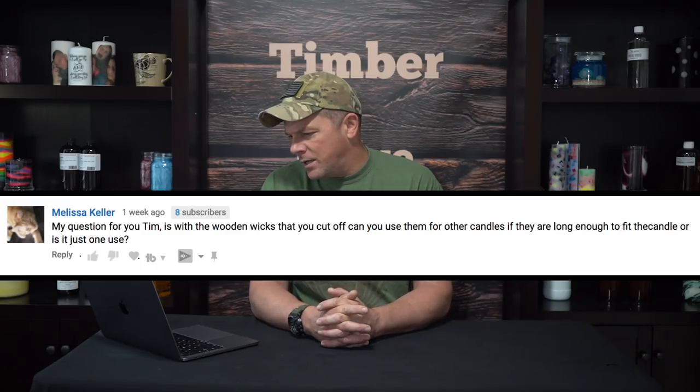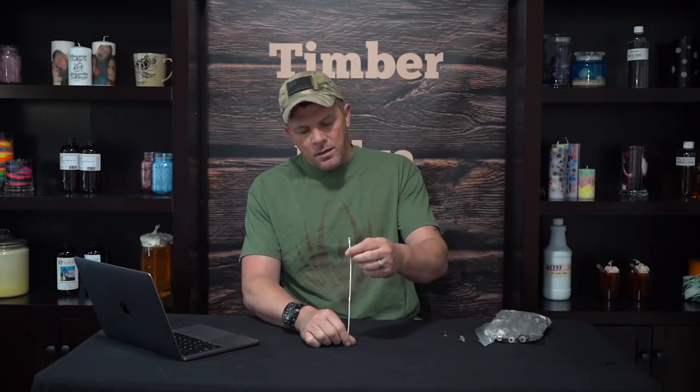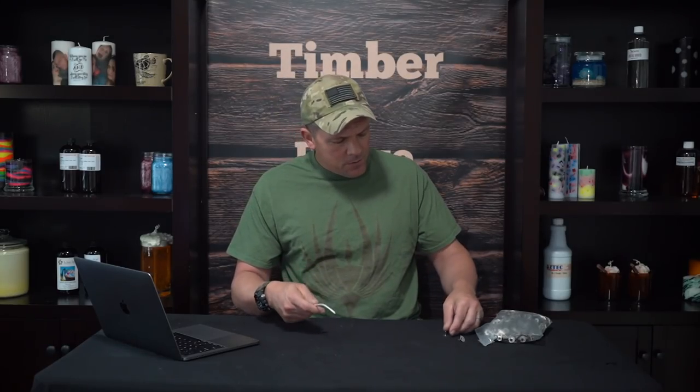Melissa asks if wooden wick cuttings can be reused for other candles. Yes, if they're long enough to fit. Say you have an 8-inch wick but only need 3 inches — you cut off the excess. You can buy the metal tabs that come on the bottom of pre-made wicks. Just take a new tab, slide the wick up through it, crimp the bottom, and you have a brand new wick. The same can be done with wooden wicks. A wick costs roughly 7 cents and a wick tab is 3 cents, so you can have two wicks for 10 cents instead of 14 cents. Every little bit helps, so if you've got the time, it's definitely worth it.